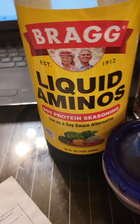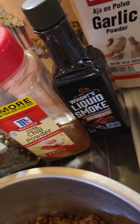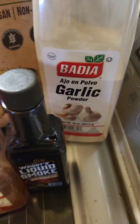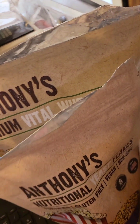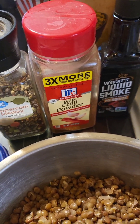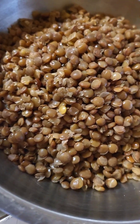Here are the ingredients: lentils, tomato paste. I use liquid aminos — she calls for soy sauce. I use fresh ground peppercorn, chili powder, and liquid smoke. I love this stuff; the mesquite is the way to go. I use Badia for my garlic and onion powders, Anthony's for my nutritional yeast, and vital wheat gluten. We also need some water — this time I used the lentil cooking water.